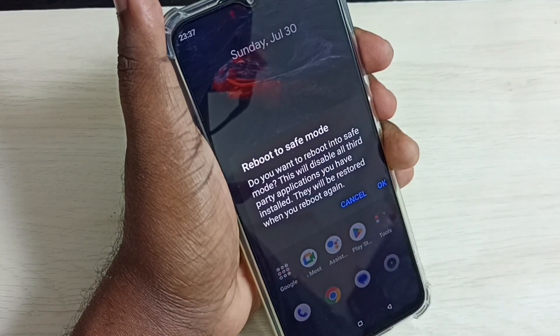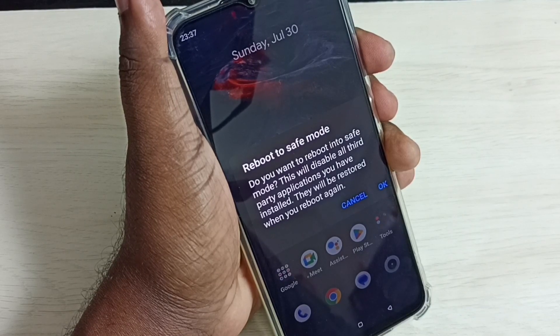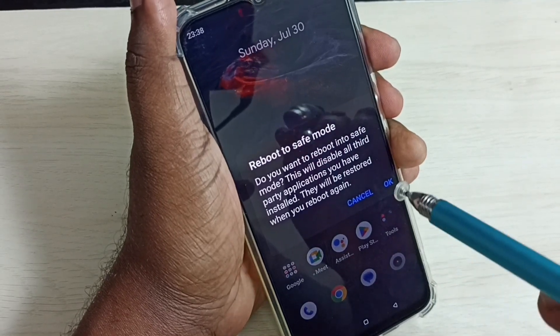It's asking: do you want to reboot into safe mode? This will disable all third-party applications you have installed. This will be restored when you reboot again. Tap on OK.